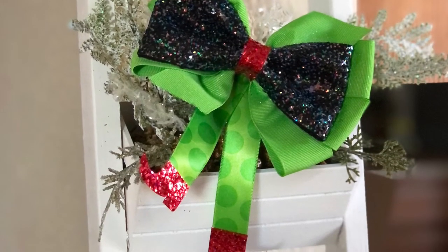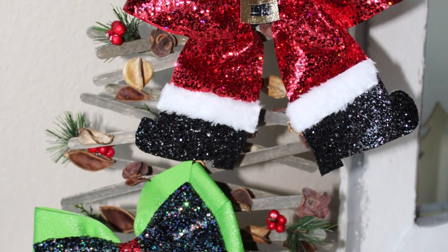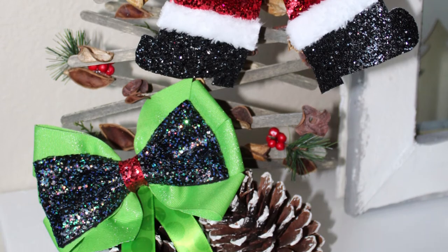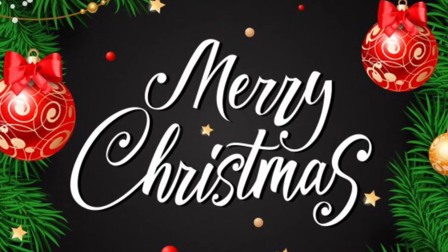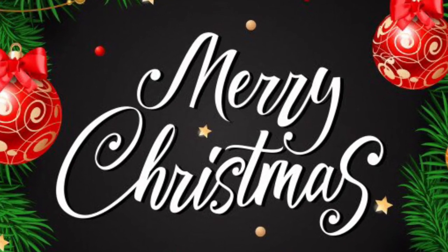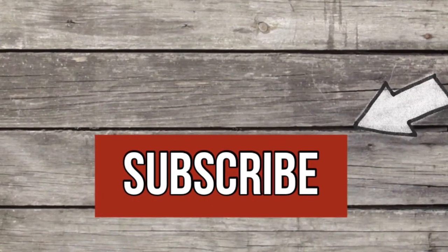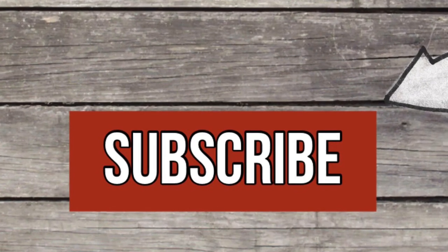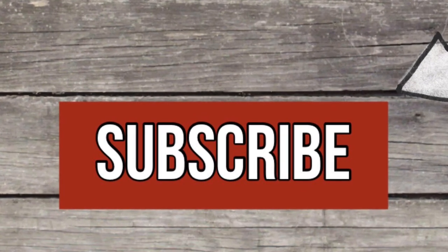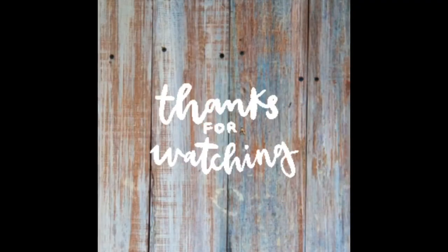That completes this bow — I love how both of these bows turned out! Please let me know in the comments which one was your favorite. I want to wish you a happy and merry Christmas; I hope you have a great time with your family. Thank you so much for subscribing — I'm so close to 8,000 subscribers. Have an amazing and safe Christmas, and I'll see you in my next DIY video!